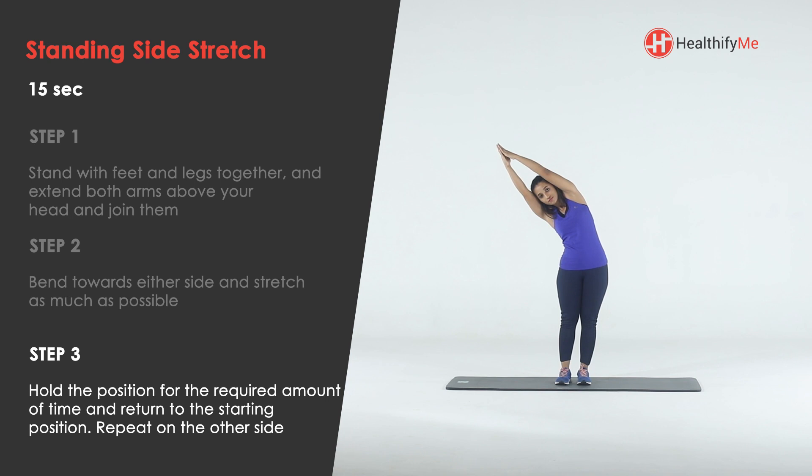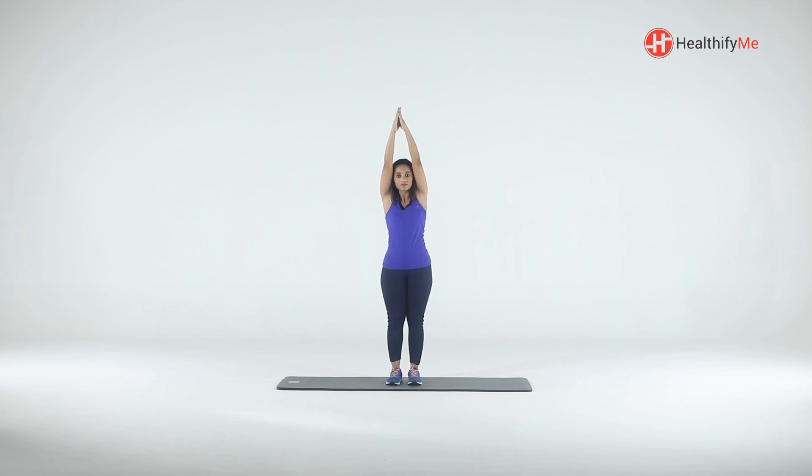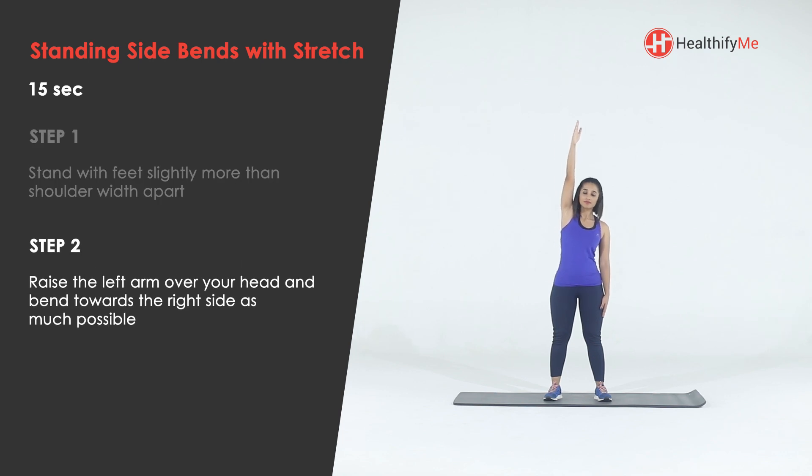Repeat on the other side. Do not hold your breath — breathe normally. Stand with feet slightly more than shoulder-width apart, raise the left arm over your head and bend towards the right side as much as possible. Return to the starting position and repeat on the other side.